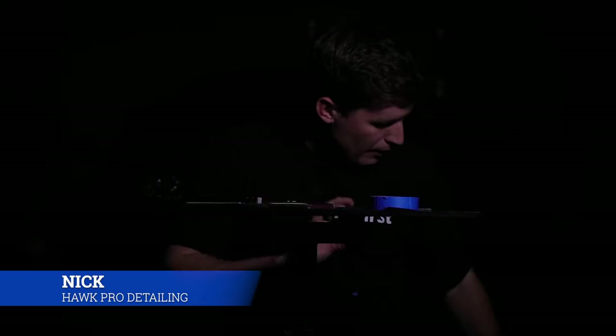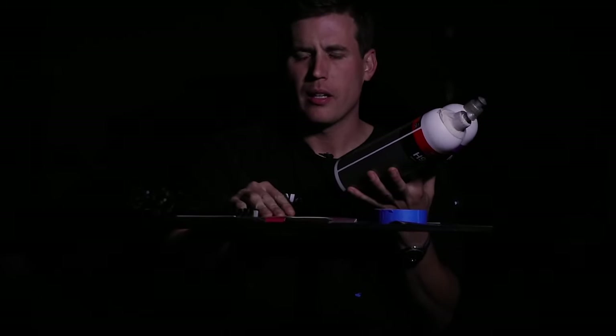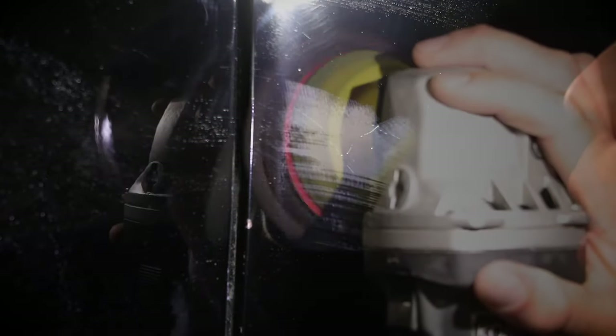My dream — I've got compounds, I've got polishes, and I've got sandpaper. But my dream can turn into a nightmare pretty quick when you're getting this aggressive, when you're playing with fire. So this is a hopeful transformation, but it's by no means a guarantee.